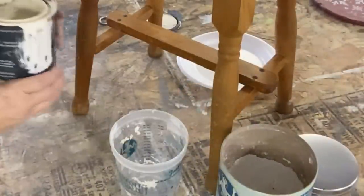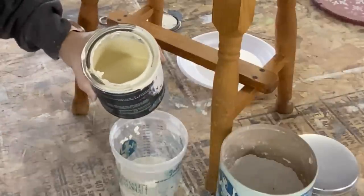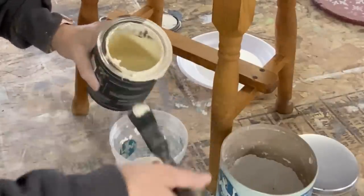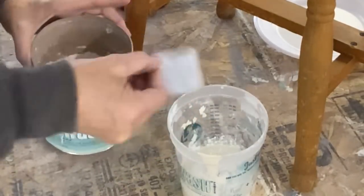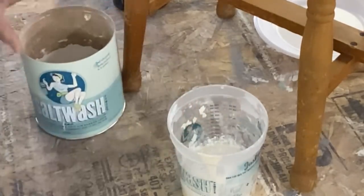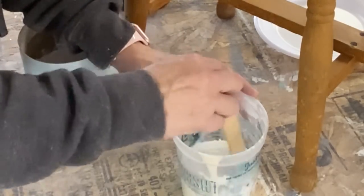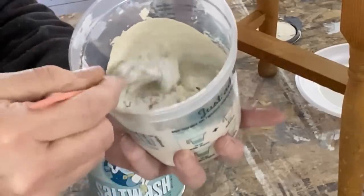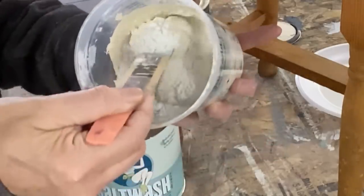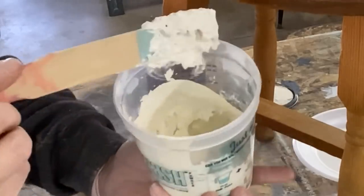I'm going to paint the stool in Crinoline and do the same finish but opposite — the Crinoline is going to be on the bottom. So I go ahead and mix salt wash in with the Crinoline. If you aren't familiar with salt wash, you want to mix it with the DIY paint making it consist of about brownie batter consistency. The thickness helps you have those peaks and texture on that first layer — nice, thick brownie batter.